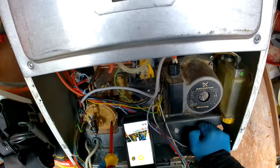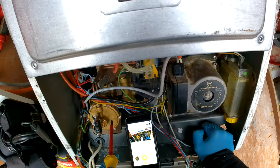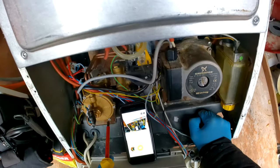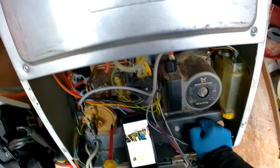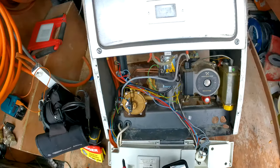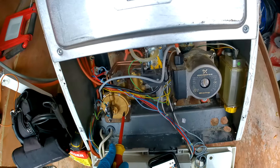I'll do a video on simply replacing the brass body with all the washers inside, and then I'll also do a video on taking the body out, stripping it down, and replacing all the washers inside. You can get a washer kit for maybe 20 pounds on eBay. Check the description below for reasons why you might need to change the diverter in the first place.